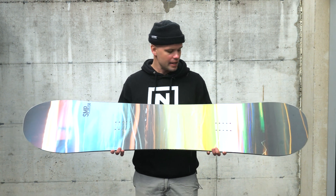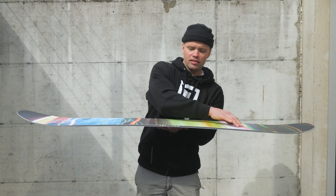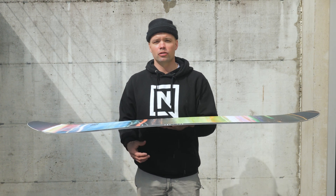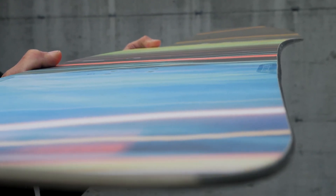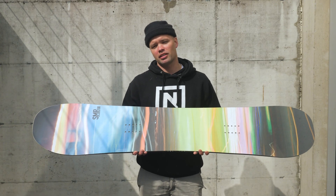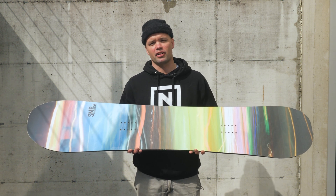It has a directional shape. It has our cam-out camber. What cam-out camber is — standard camber almost to the contact points in the nose and the tail, with early lift in the nose and the tail. So you get standard camber underfoot, giving you the response, the snap, the liveliness of standard camber. You also get, with the early lift in the nose and tail, a nice floaty feel — very forgiving and very fun to ride.